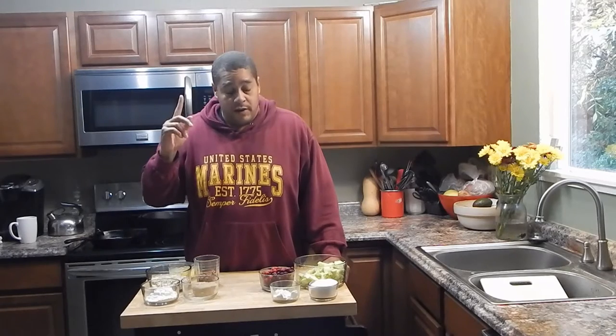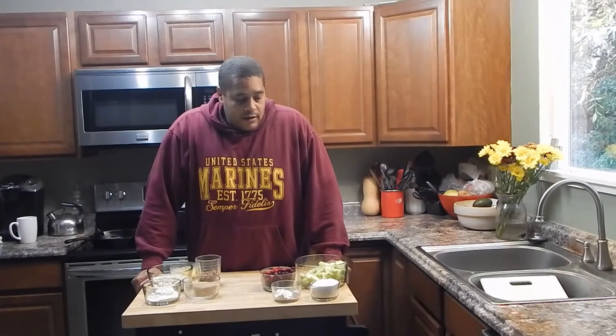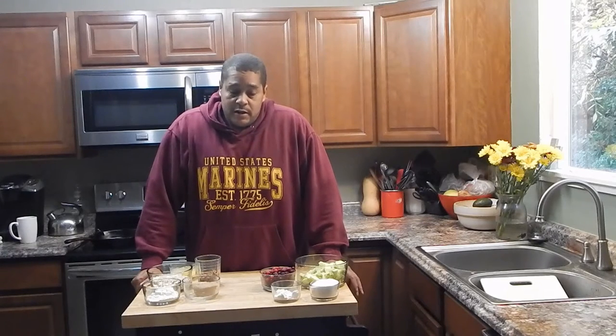What's up everybody, this is Lyle with No Hippie BBQ. I had a request from another channel called What's Up with Lori — she said she does the same cranberry recipe every year and just wanted to see something different. So I'm going to put a link to her site in the description and in the i-card above. What I'm going to be doing is just a simple cranberry apple crisp — it's a pretty simple recipe.